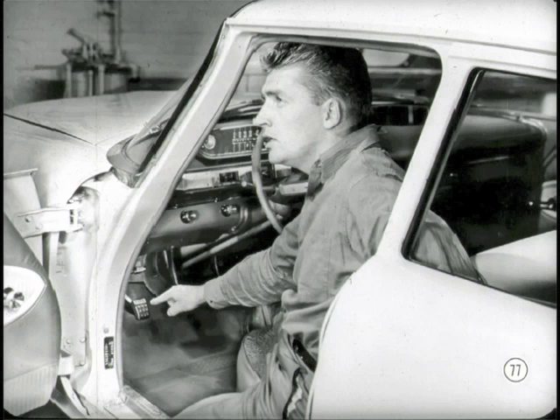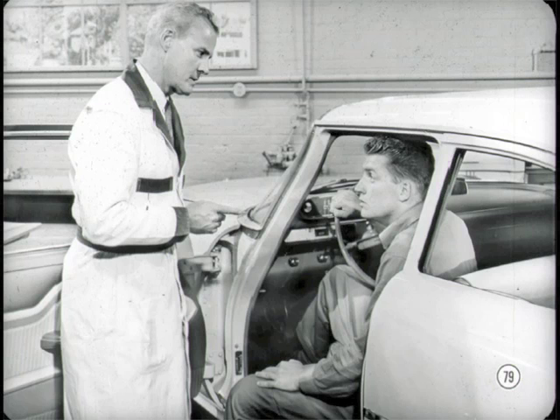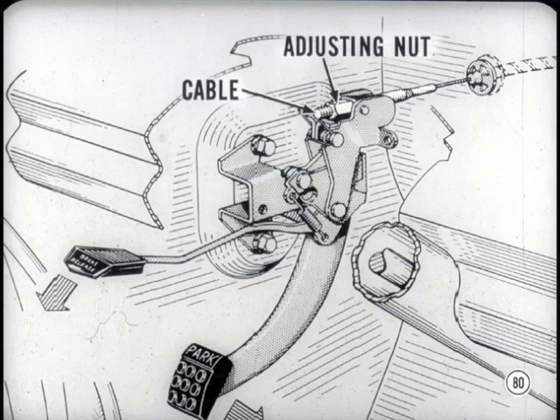Since the parking brake operating mechanism is new, you'll need some adjusting information. There's a step-on pedal and a release lever — the cable is attached to the pedal and to the operating lever at the brake band or shoes. The cable may stretch after it's been in service for a while and you may have to adjust it. Just pull on the threaded end of the cable to take out the slack, then tighten the adjusting nut until it is seated on the trunnion and holds the slack out of the cable.